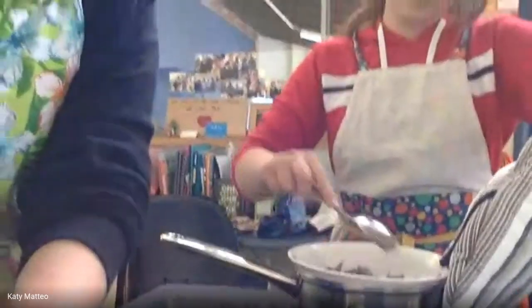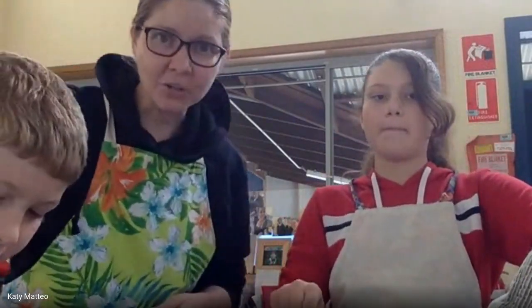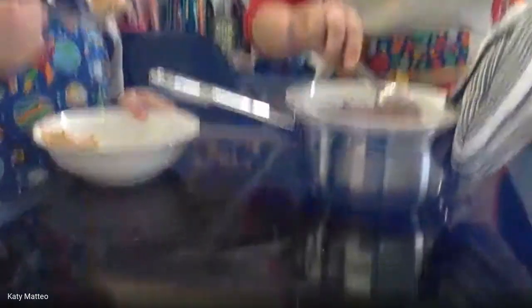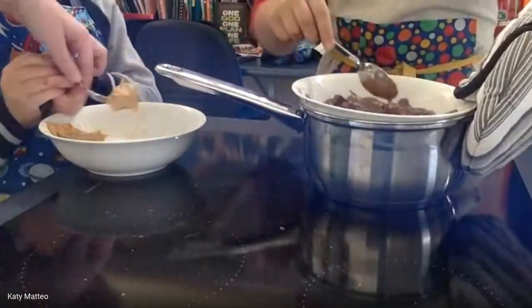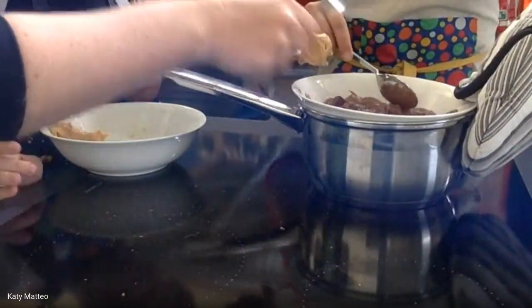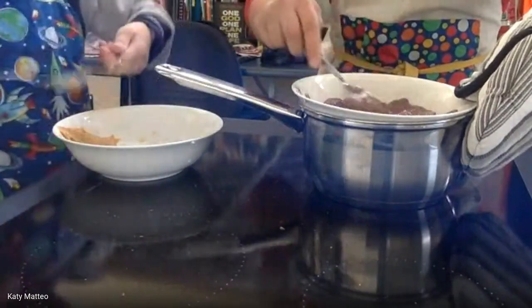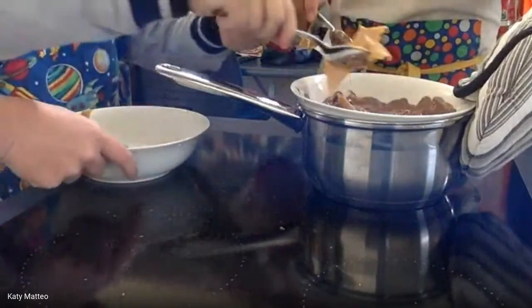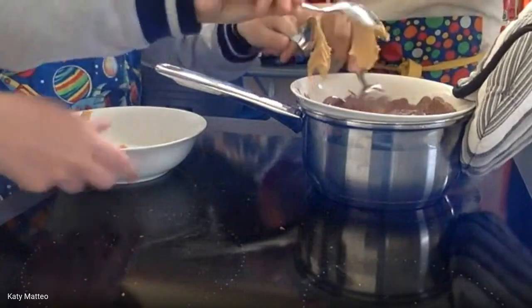While the chocolate is melting nicely, I'm going to get Sam to go over and grab our bowl of peanut butter and bring it over. Sam is going to put the peanut butter into the top of our bowl. The easiest technique is to take one spoon and rub it against the other — so spoon that peanut butter in there.